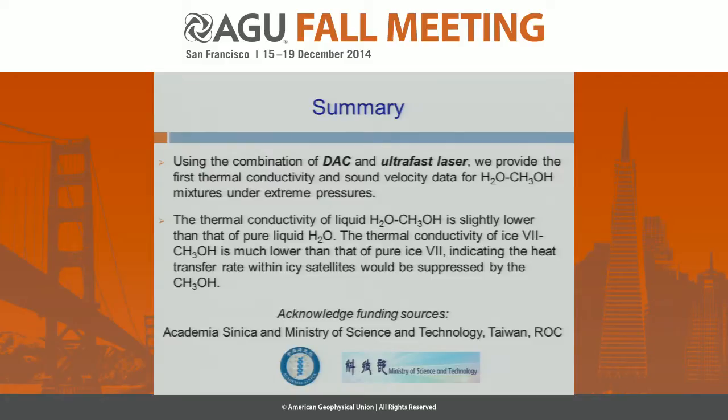To wrap up: using a combination of diamond cell and ultra-fast pump-probe laser technique, we provide the first experimental data for the thermal conductivity of the water-methanol mixture at high pressure and room temperature. The thermal conductivity of the liquid phase mixture is only slightly lower than pure H₂O. However, at higher pressures where liquid water crystallizes to become ice VI or ice VII phases, the thermal conductivity of the mixture becomes much lower — by a factor of two or even five. That means the heat transfer rate is substantially suppressed with the addition of methanol even at very dilute concentrations. We are currently working on modeling to provide a quantitative explanation of how methanol affects the thermal evolution and geophysical dynamic processes within icy moons.